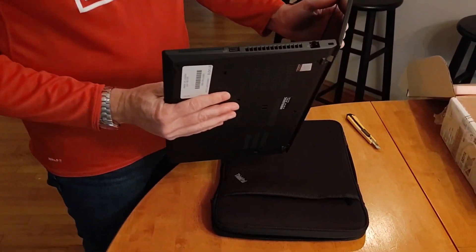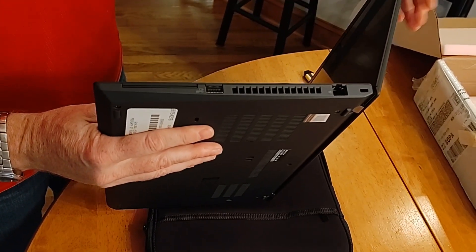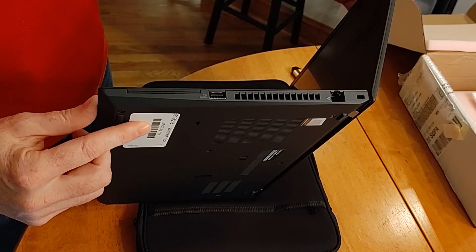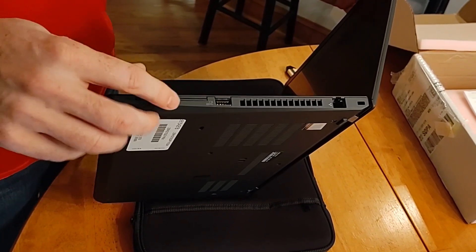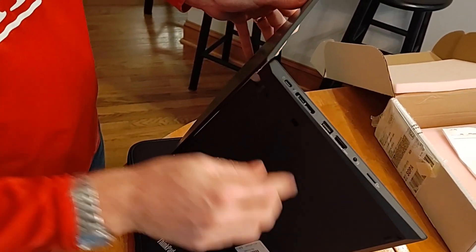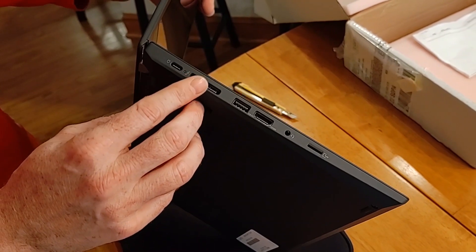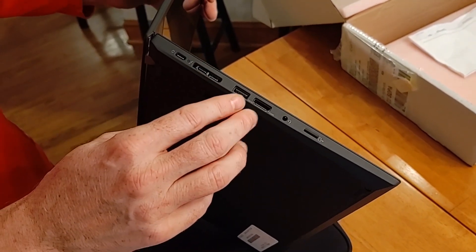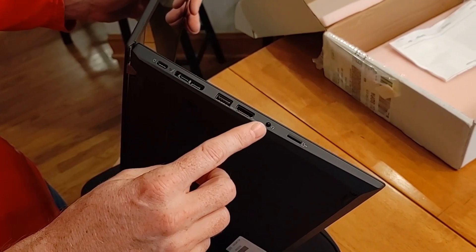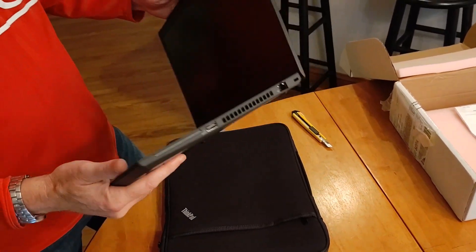So let's take a look at the ports here quickly. It's got Ethernet built in as standard, a USB port, and a card reader for security. And then on this side, we've got USB-C and another USB-C with docking. And then it's got another USB-A port, HDMI, headphone jack, and an SD card. So those are the ports on the machine.